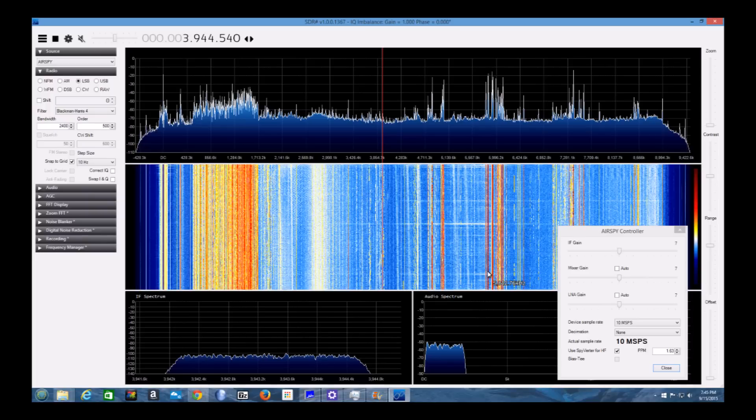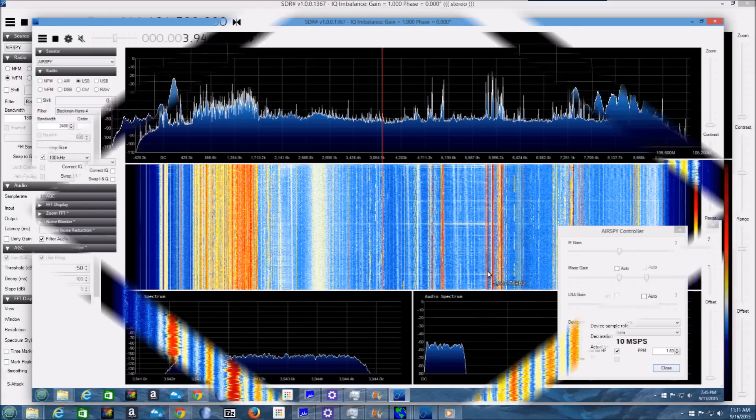These enhancements make it really simple to have a high-performance, yet easy-to-use SDR receiver.